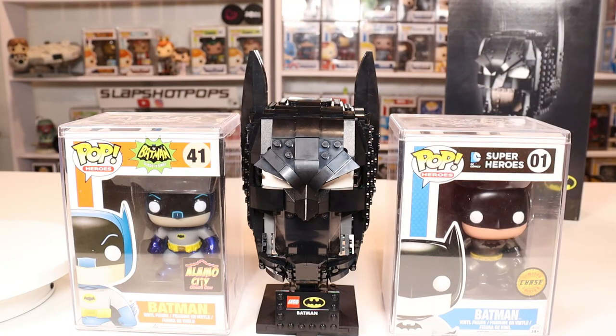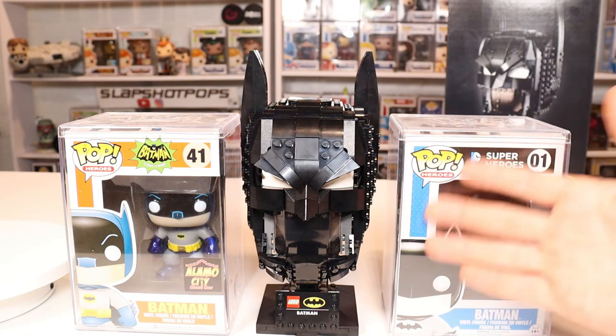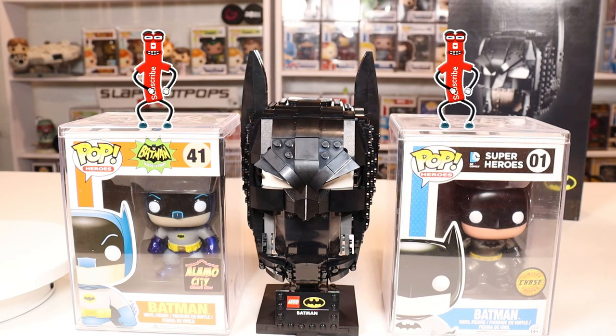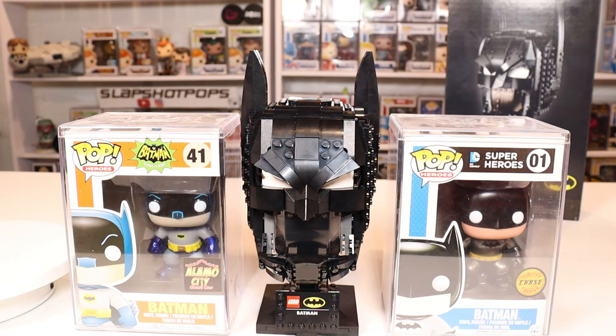So there you have it everybody — my review of the Batman Lego helmet set. I will say it is my second favorite set to build. The only set I enjoyed more was the Boba Fett set, just because of the dynamic piece with the antenna that comes down. But other than that, great set — highly recommend you guys go grab it. Thank you so much for watching. Make sure to subscribe if you haven't already, and remember guys, don't stop shooting until you score. Have a great one.